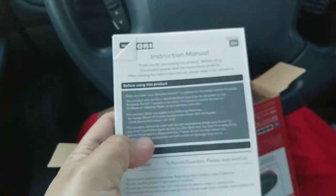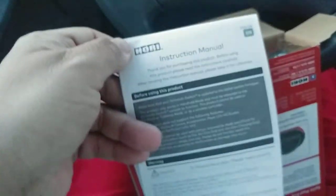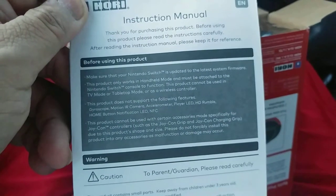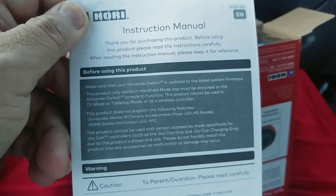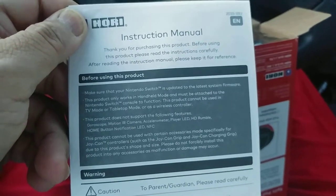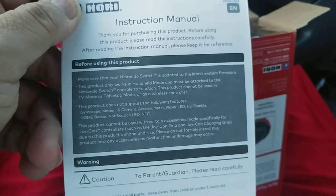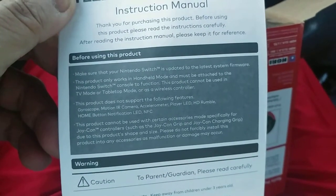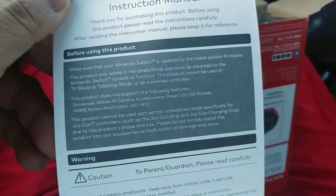It has the manual — exactly what I said, the instruction manual. Pretty much it says before using this product, update to the latest system firmware. It does not support the following features: gyroscope, motion IR camera, player LED, HD rumble — that's a bummer.